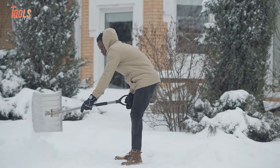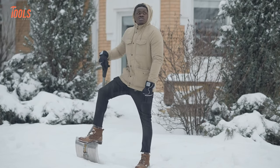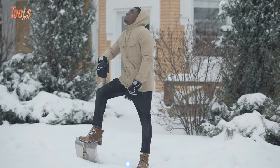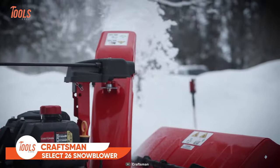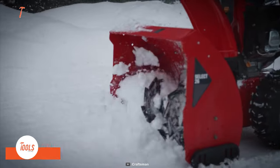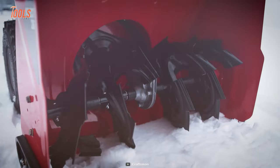You don't want to take the hassle of shoveling snow and would be tempted to get a snow blower. Well, you can count on the Craftsman Select 26. This blower offers great snow clearing efficiency with an angled front housing that directs snow back into the augers.